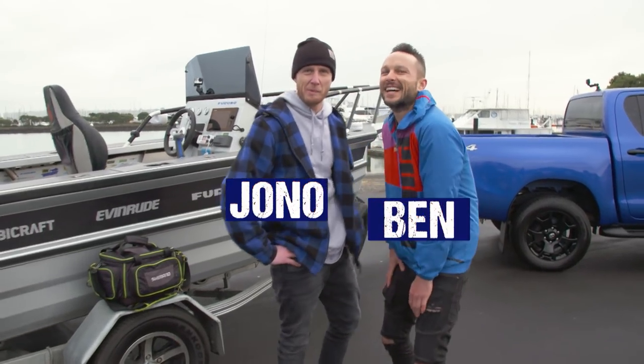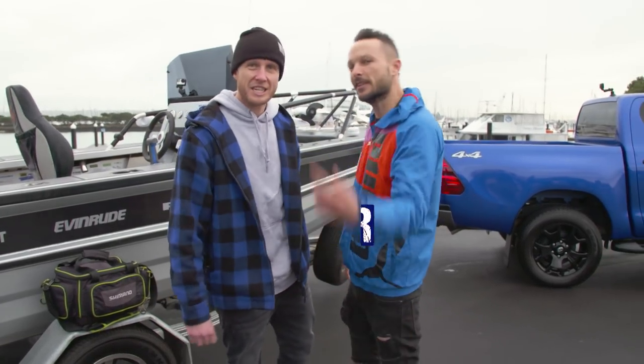Welcome to Something Smells Fishy with Jono and Ben. This is trout on snapper. Let's get into it.